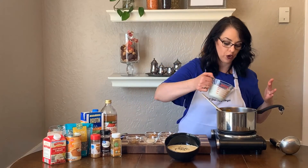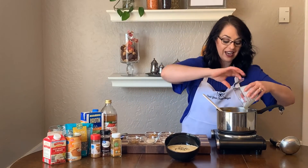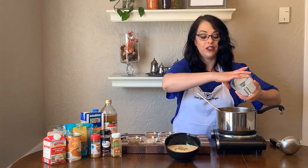So two cups of chicken broth, one can of pumpkin, one cup of heavy cream — and that is the base of this soup.